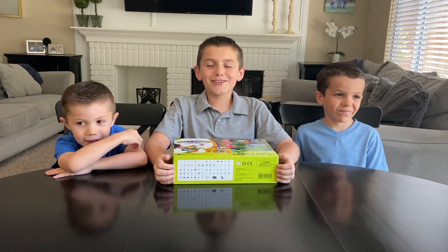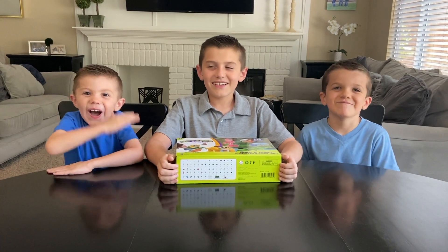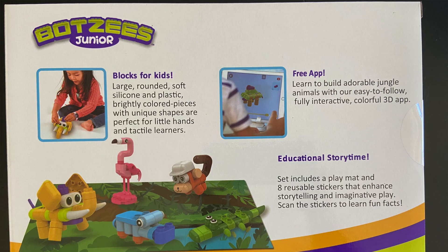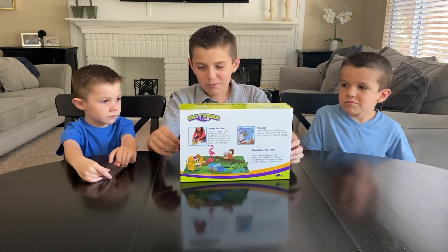Hey guys, this is Joshua from Joshua's Fun Video. Hi, my name's Jacob. Hi, I'm James. And today we've got Boxy's Junior Jungle Animals. It comes with a free app and it comes with 110 plastic silicone pieces. Let's open it!